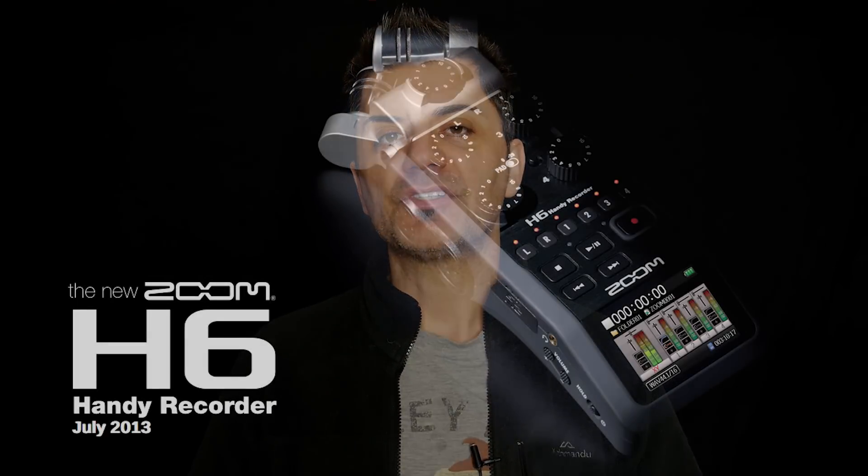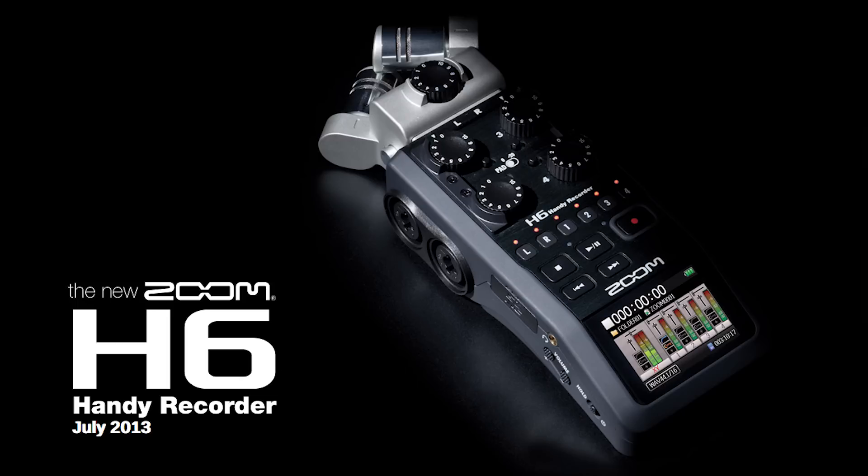Hi everyone and welcome to another Lewis tutorial. Today I wanted to show you guys how you can connect up more than one lapel mic to the one recording device. Recently I purchased a Zoom H6 and I thoroughly recommend this unit to any videographer out there. It is fantastic.